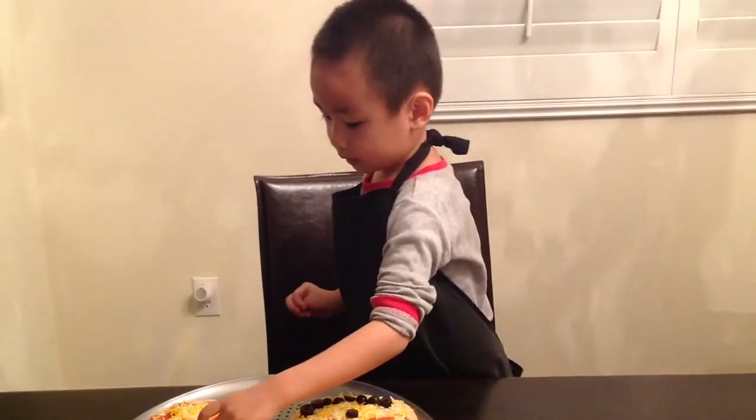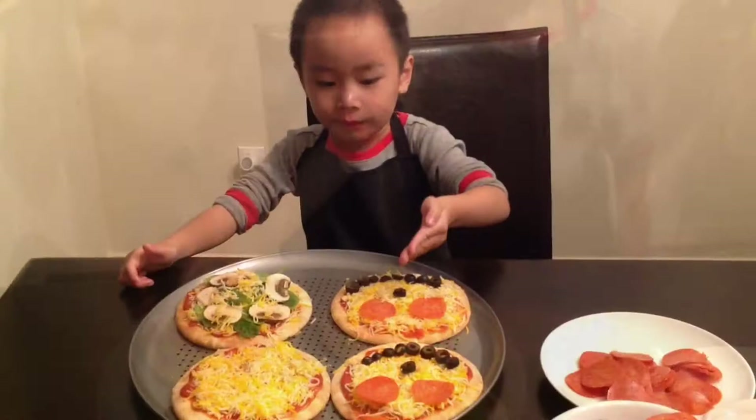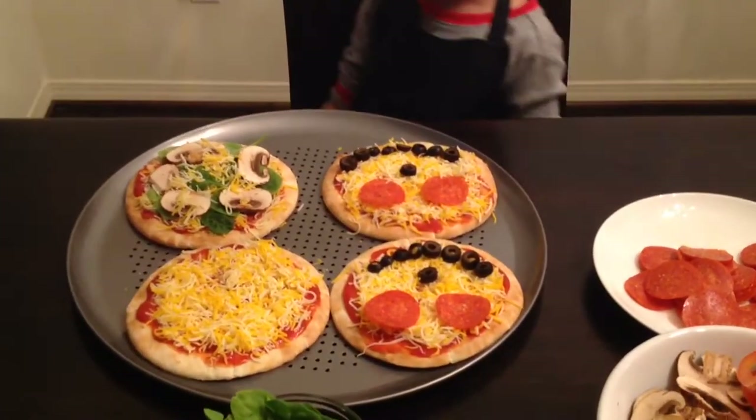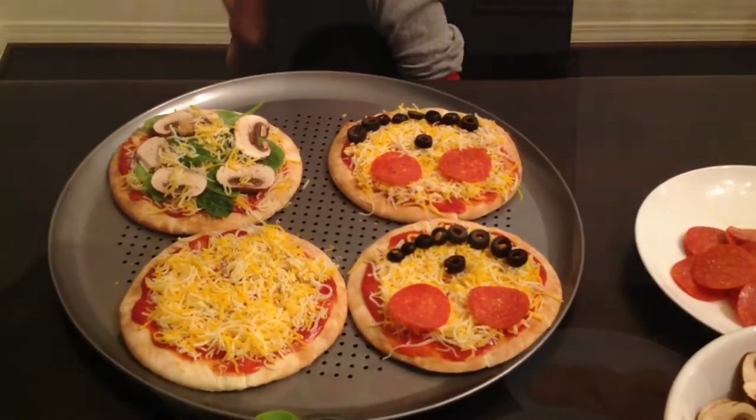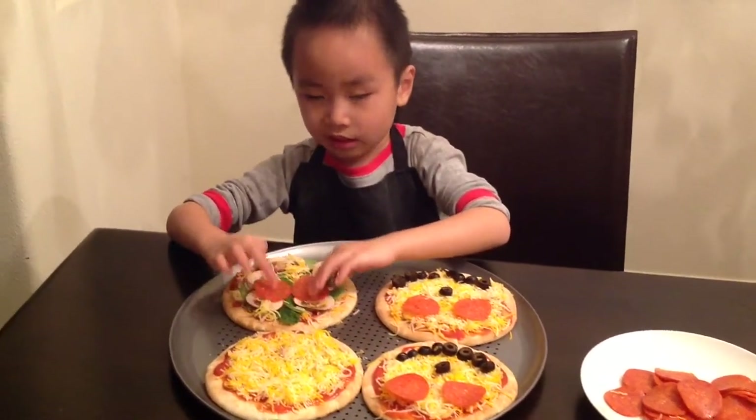Are you going to make a different pizza, Ethan? A lot of pepperonis. A lot of pizza for my sister. Some more pepperonis on this pizza.